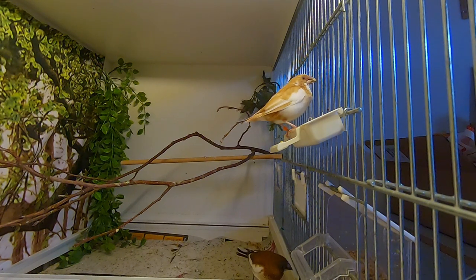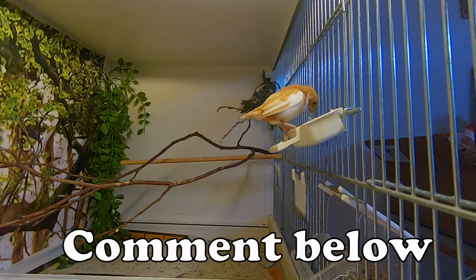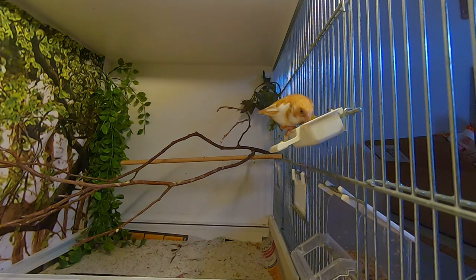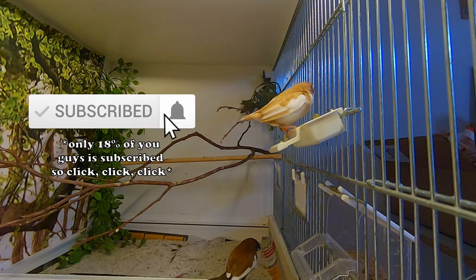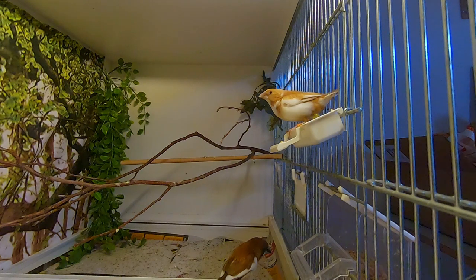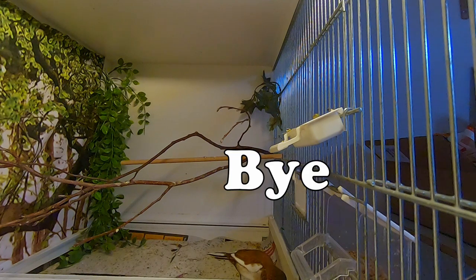We'll see if this increases our success this year. Those are my five tips to increase your success in breeding your birds. Let me know in the comments how your breeding season is going and if you have another tip to share. Hope you liked this video — if so, click that like button and consider subscribing. Don't forget to check out my second channel. See you in the next video, and remember to stay happy and always love your birds. Bye bye!